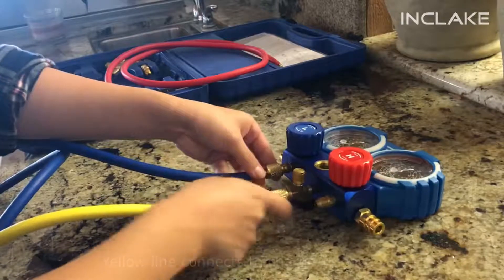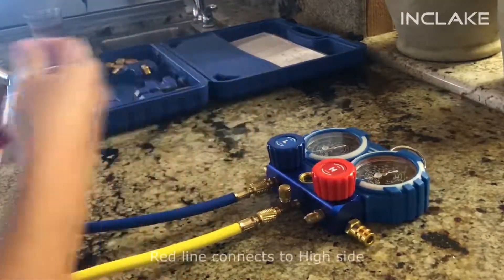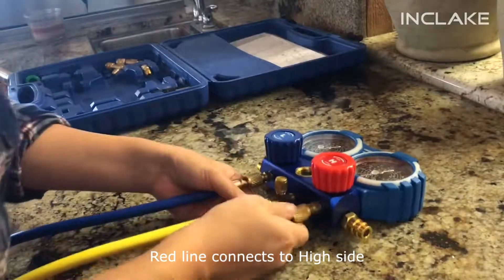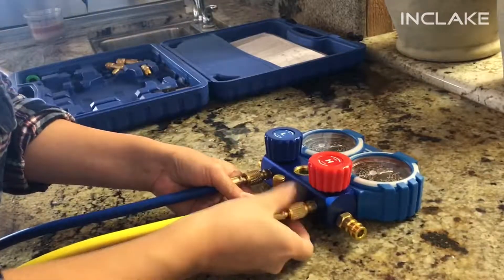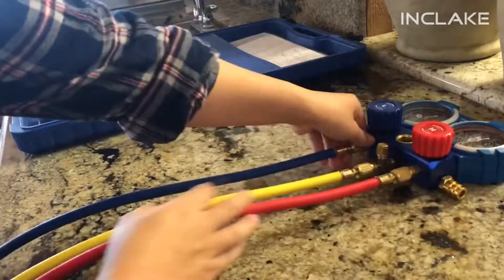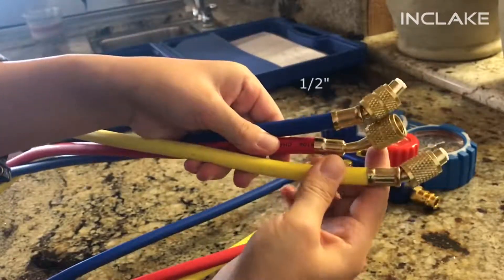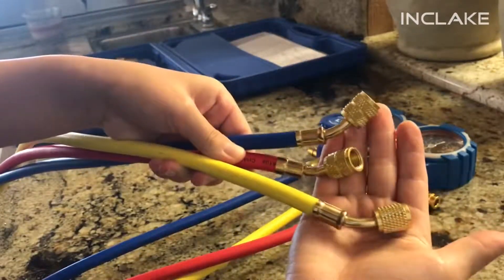Connect the blue line to the low-pressure side, the yellow line to the charge-release valve, and the red line to the high-pressure side of your gauge set. The ends of your lines are one-half-inch fittings, and this is where you connect your adjustable joints and refrigerant to.